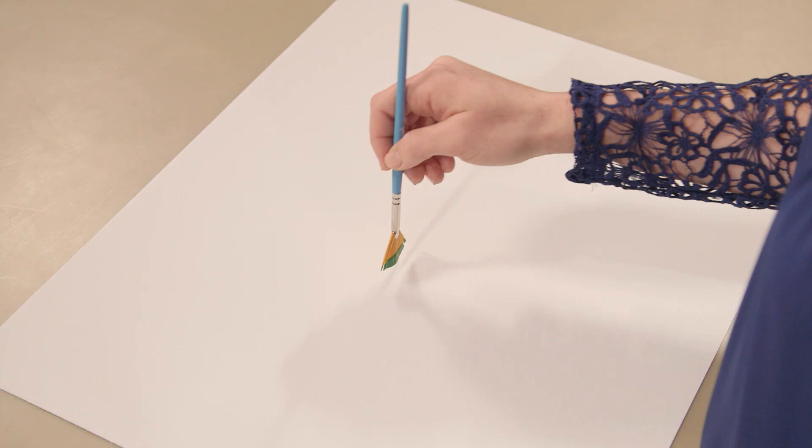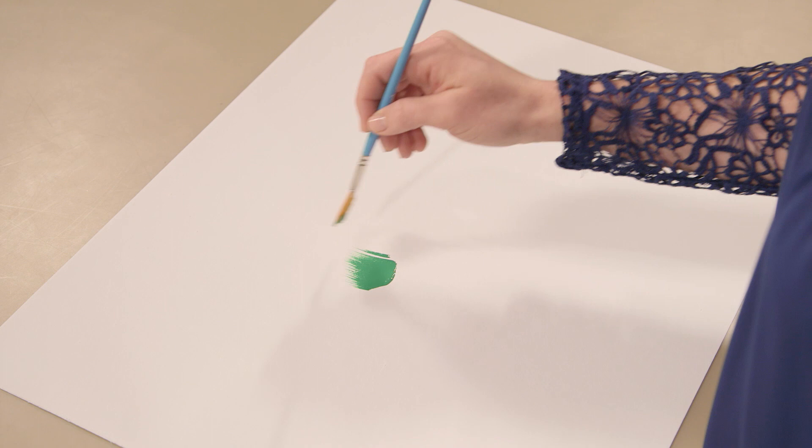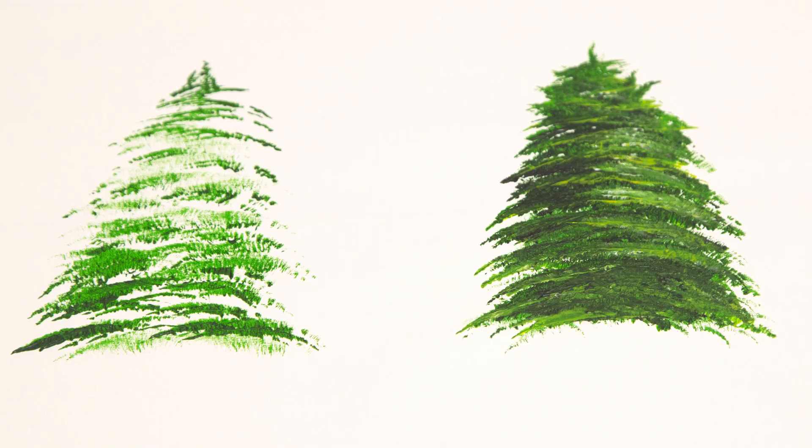Next up is the easily recognized fan brush. Its fanned-out bristles are perfect for soft blending and smoothing without harsh lines. And don't forget about the textures fan brushes are capable of — they're a popular choice for making realistic grass and trees, like these examples here.